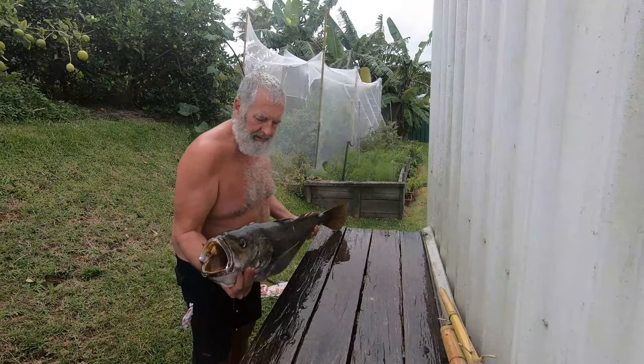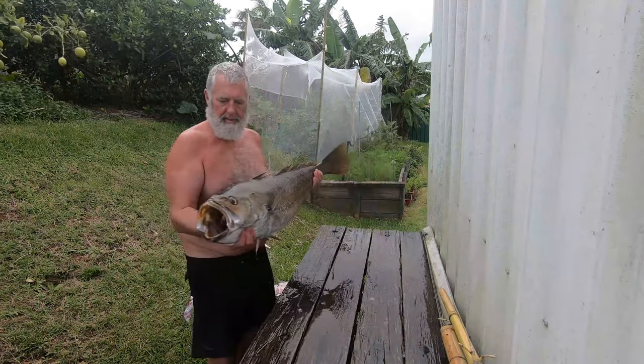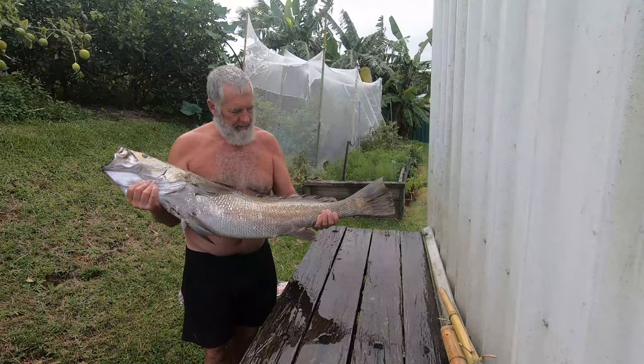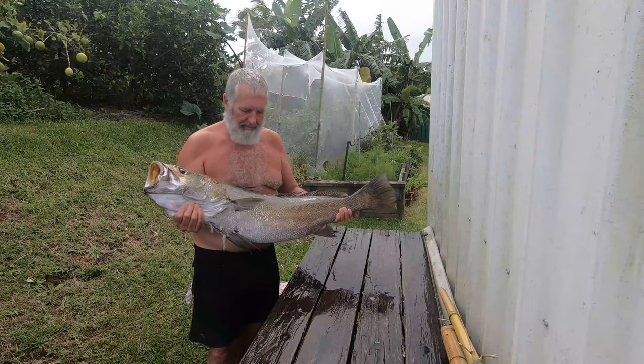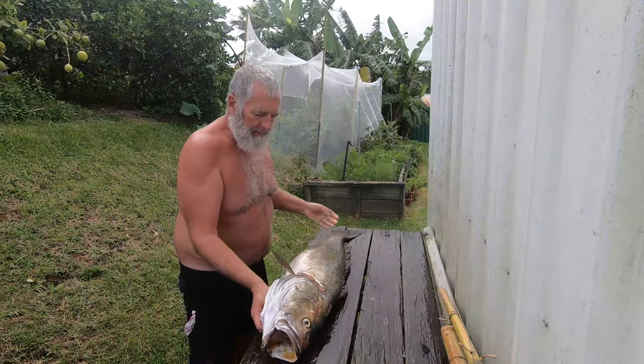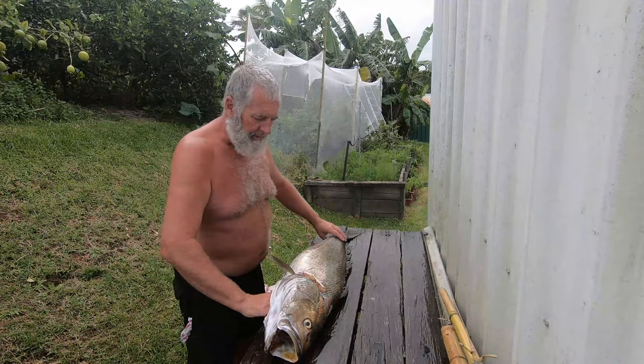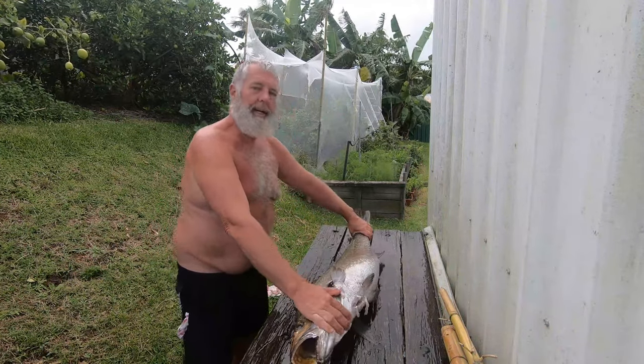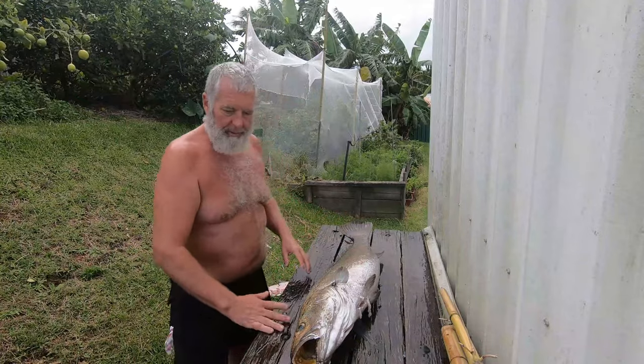Here we are with a lovely Jewfish that I speared this morning. A little bit uglier on this side — I saw a magnificent specimen. That, along with my Spanish Mackerel, made for a lovely morning. I'm going to show you how to fillet a Jewfish. They're not the easiest fish to fillet, they're not the most fun fish to fillet, but they're certainly a good eating fish. So let's get stuck into it.